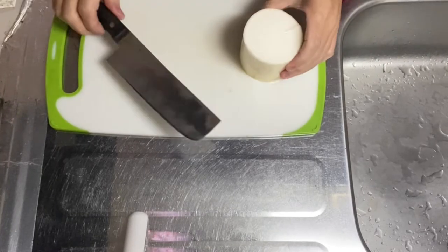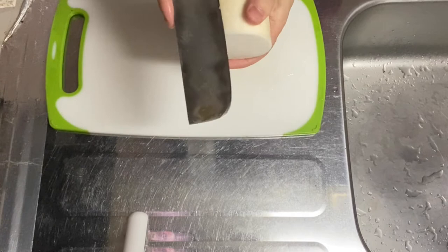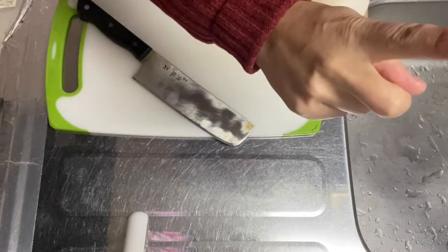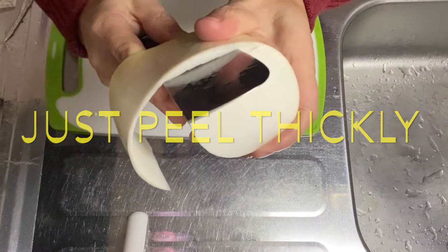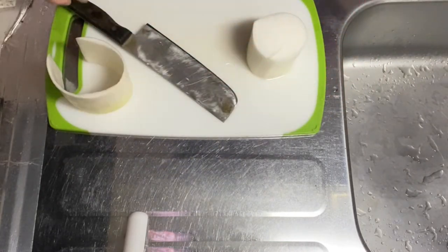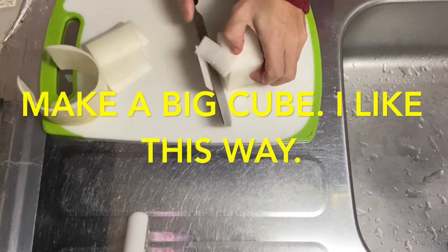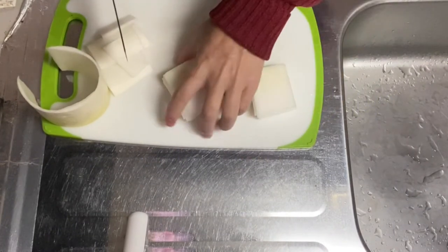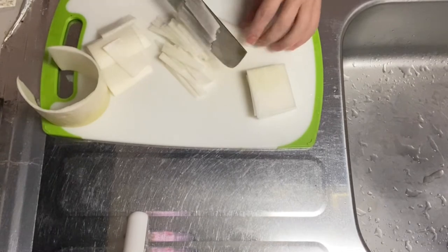All right, step one: cut veggies. We start with the daikon — I've already rinsed it. When we peel the skin, you can do katsura muki, moving the daikon left and right against the knife. Cut the skin a bit thicker than usual katsura muki. You don't have to throw the skin away — you can use it for miso soup or something like that. After peeling, cut the daikon into full slices first, then slice them thin, and then cut into thin matchstick pieces.